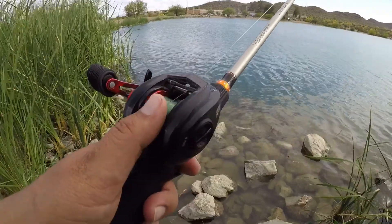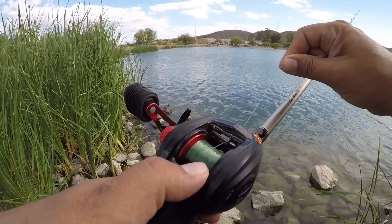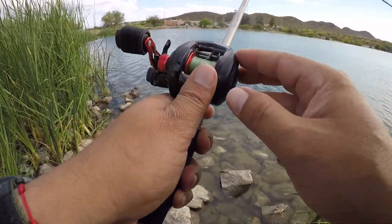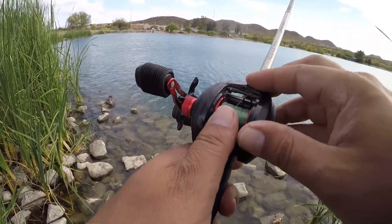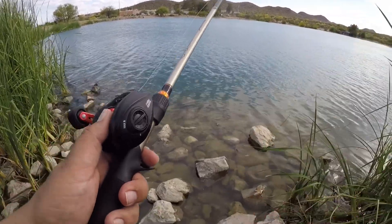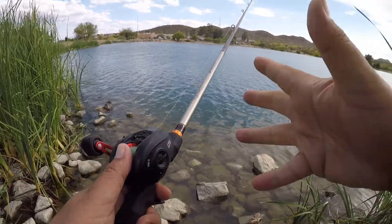So again guys, the secret lies in: do not overfill your spool, use the proper line — in this case I'm using Trilene XL — and adjust your reel before making your first cast. And that's it. If you enjoyed this video and learned something, give me a thumbs up, subscribe to the channel, and I'll see you in the next one.